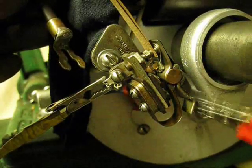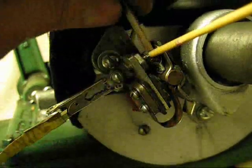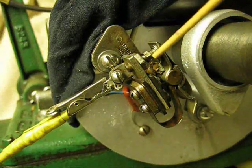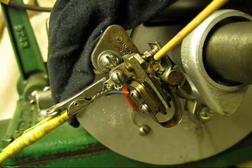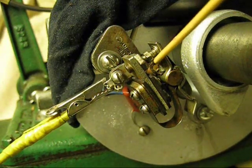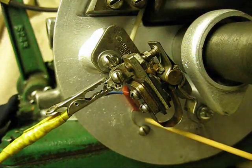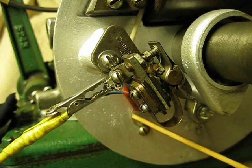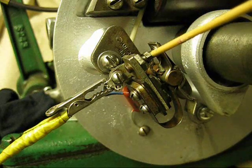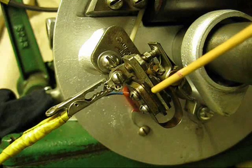There should be no problem with this engine. The test does not confirm that you have good points — you can have bad points, and this does not confirm that. It only confirms that the coil and the condenser is good. So at that point, you also need good points. They need to be true and clean.